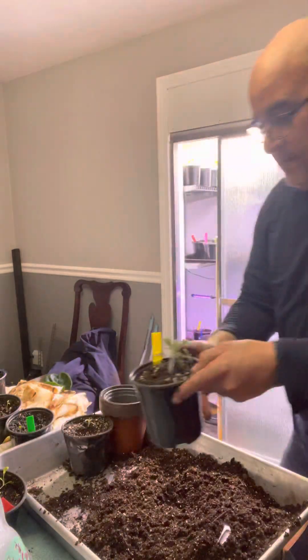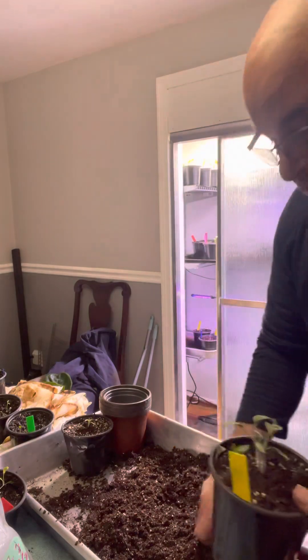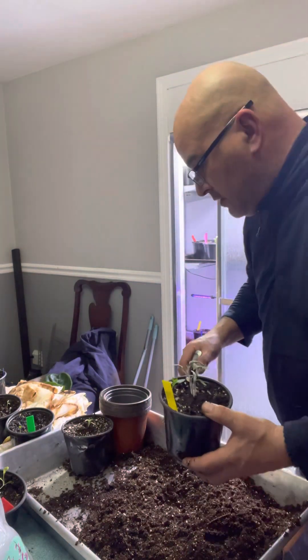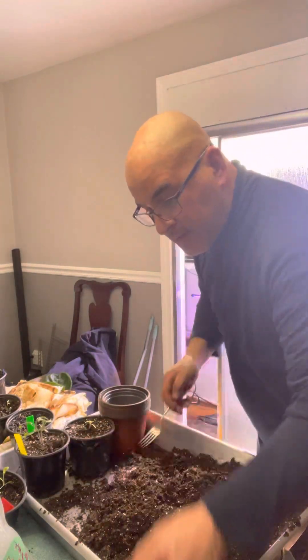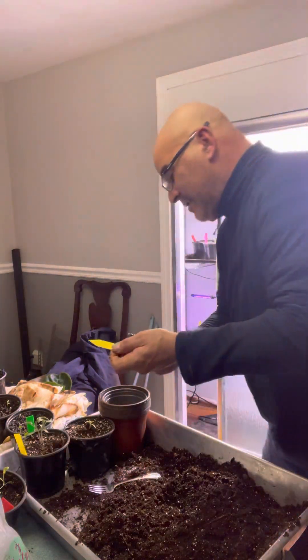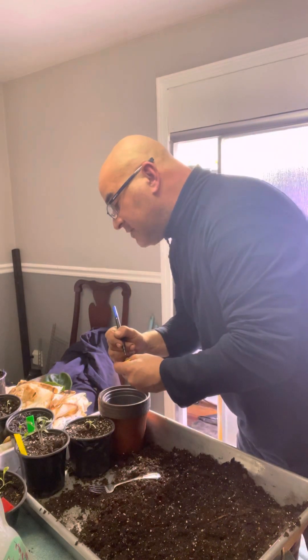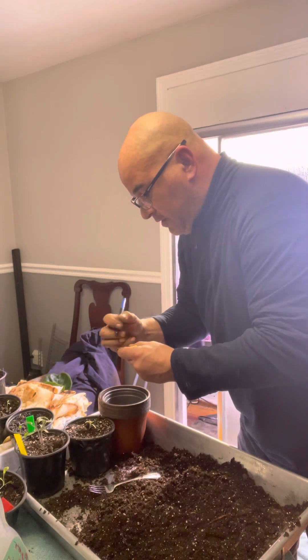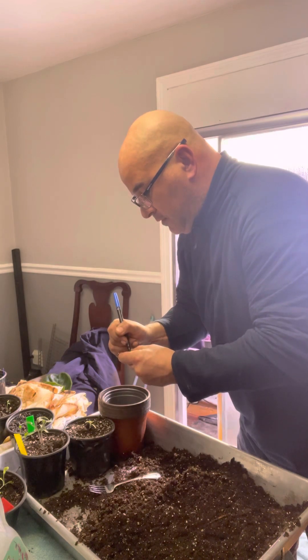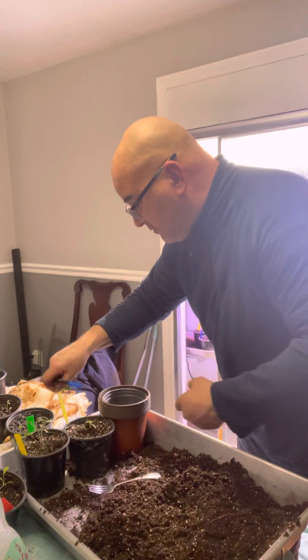We're going to do another one — but wait, we needed to mark that first, my apologies. So we're going to mark that number one, and we're going to date it the same as the one we took it out of: 12-30. Okay, so that's marked.